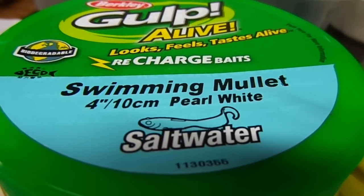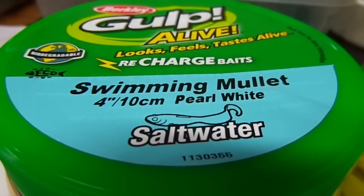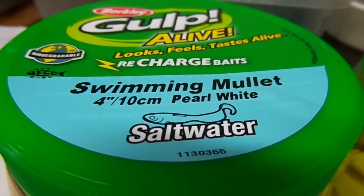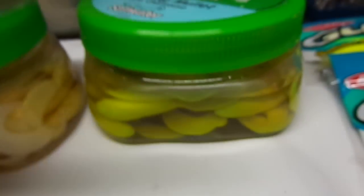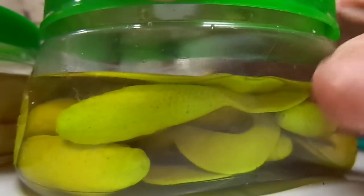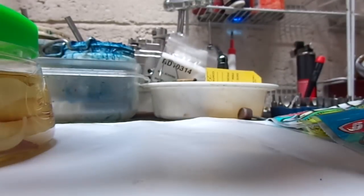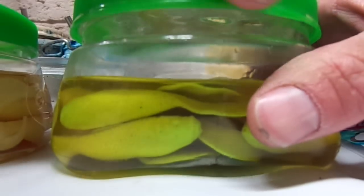This is an excellent bait for catching fluke — or you might call it summer flounder, depending on your neck of the woods. So we're going to take a look at a couple of them today. This one in particular is a 4-inch chartreuse Gulp Swimming Mullet. I'm going to take one out of the package here to show you one.